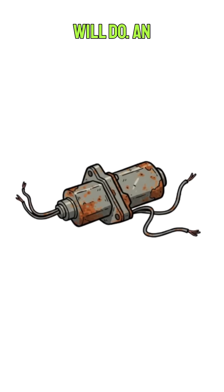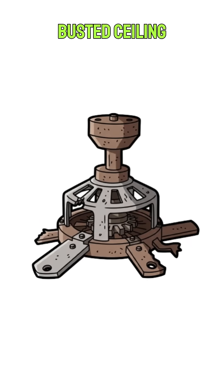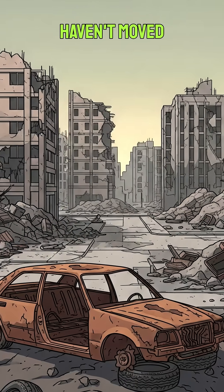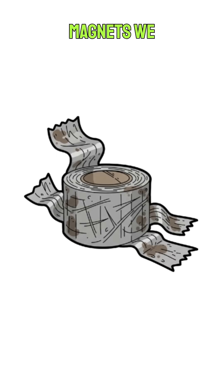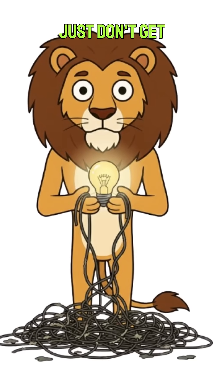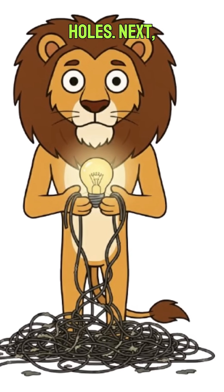Any old electric motor will do — an electric drill, a busted ceiling fan from a collapsed shop, maybe even the power window motor from one of those Ambassador cars that haven't moved in a decade. It's got the coils and magnets we need. The magic is, it can run in reverse to generate electricity. Just don't get your fingers in there unless you like extra holes.